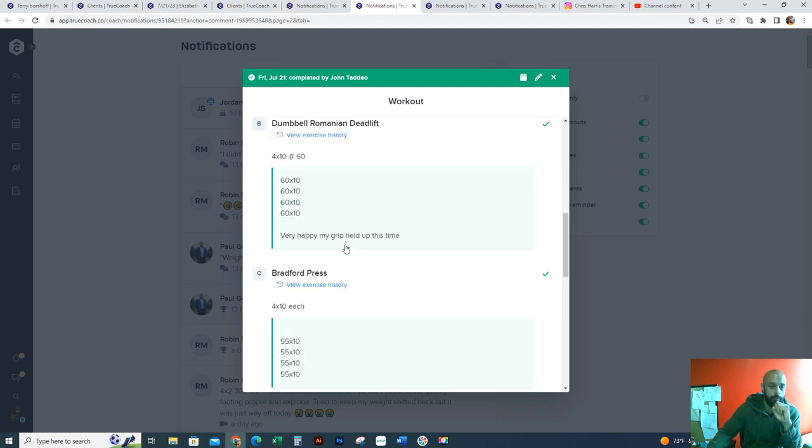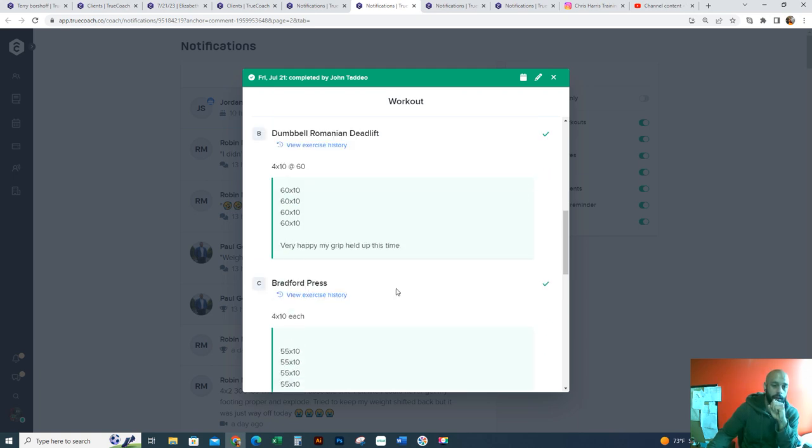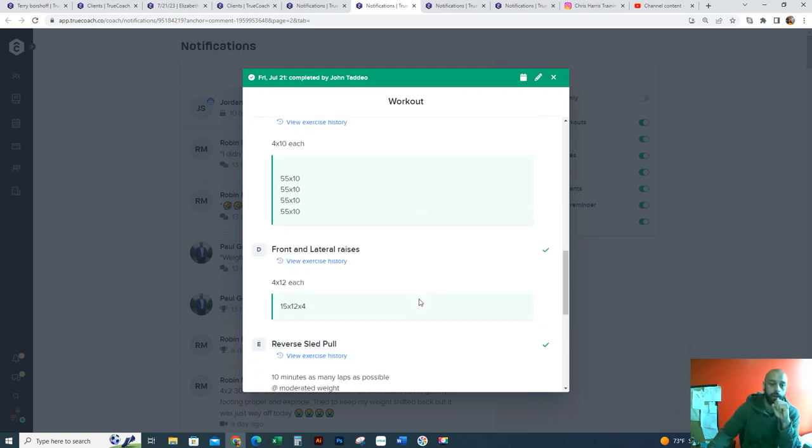Yeah, nice job, man. I switched this around a little bit — I put the RDLs on the squat day so that your grip wasn't fried by the time you got there.